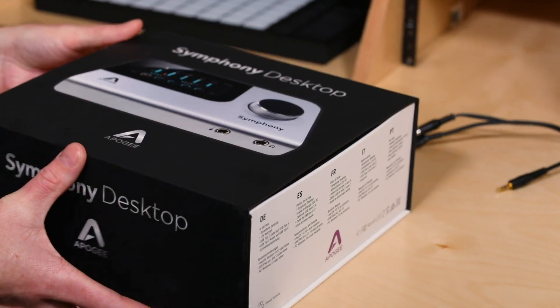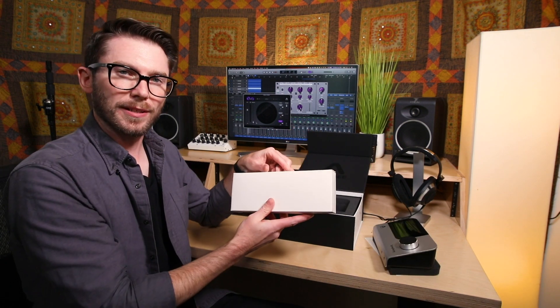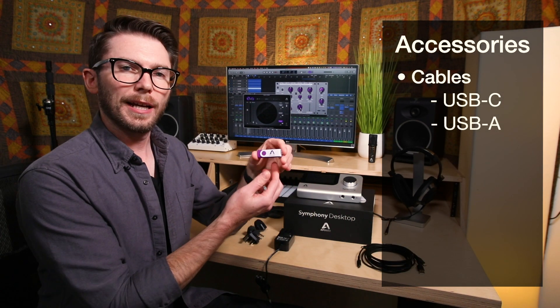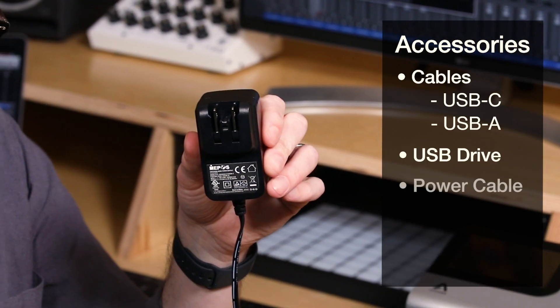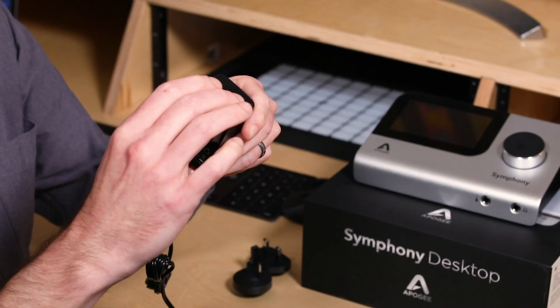Let's take a look at what comes inside the box: a couple of manuals, the Symphony Desktop itself, and a whole box full of accessories. We've got two different cables — USB-C and USB-A — an Apogee USB thumb drive, the Symphony Desktop power cable with adapters for whatever country you're in.